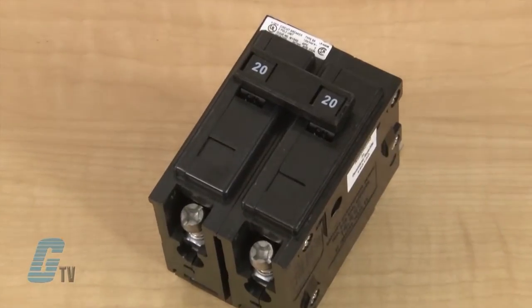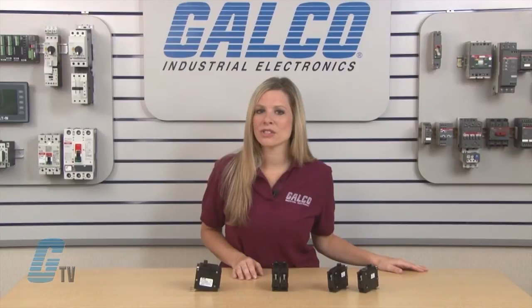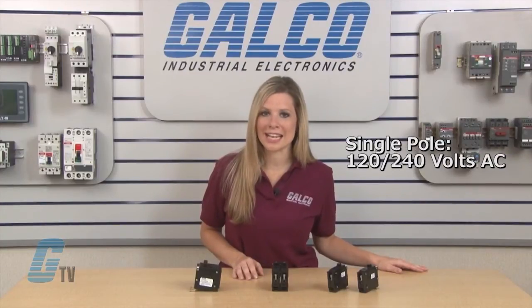All models have a thermo-magnetic trip with single pole, two pole, or three pole configurations. The single pole configurations are rated for 120 to 240 volts AC.